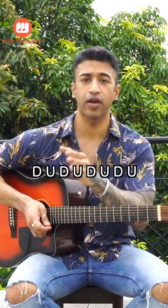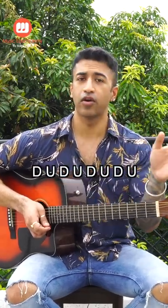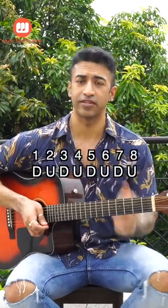Today I will teach you a very simple strumming pattern which you can use for 95% of Hindi songs, and we will learn it the right way. Our right hand is only down-up-down-up, and we are doing a total of 8 strums — that means down-up-down-up-down-up — and we are giving each a number from 1 to 8.